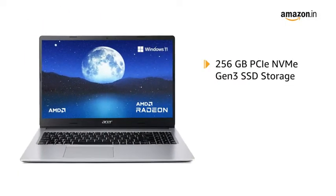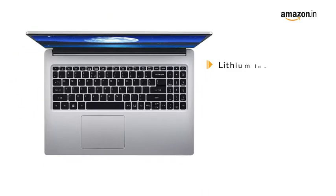It provides 256GB PCIe NVMe Gen 3 SSD storage, expandable to 2TB hard disk. The laptop is powered with a lithium-ion battery with a battery life of up to 9 hours.